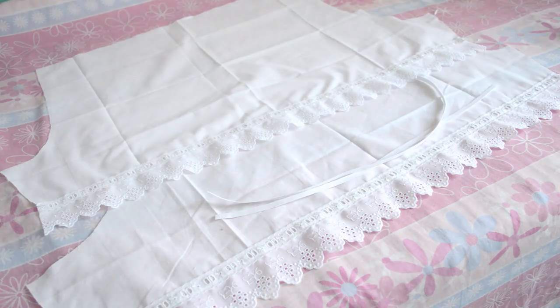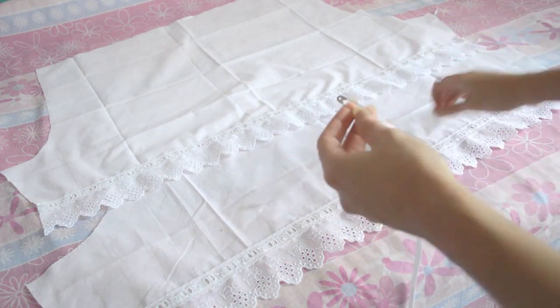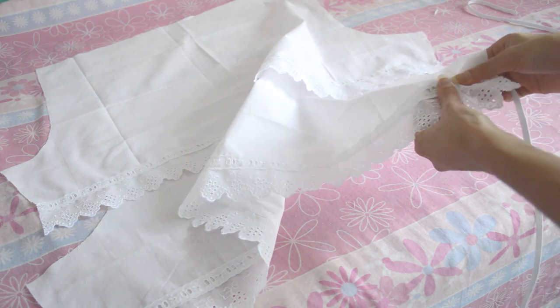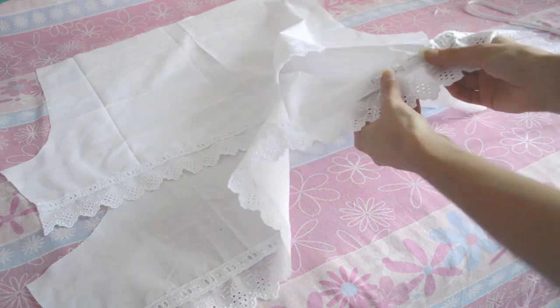Once I'm done, it's time to insert the elastic right between the fabric and the lace using a safety pin. To know how much elastic I'm going to use, I just use my leg measurement and add a few centimeters. To prevent the elastic from going all the way into the bloomers, I use safety pins.